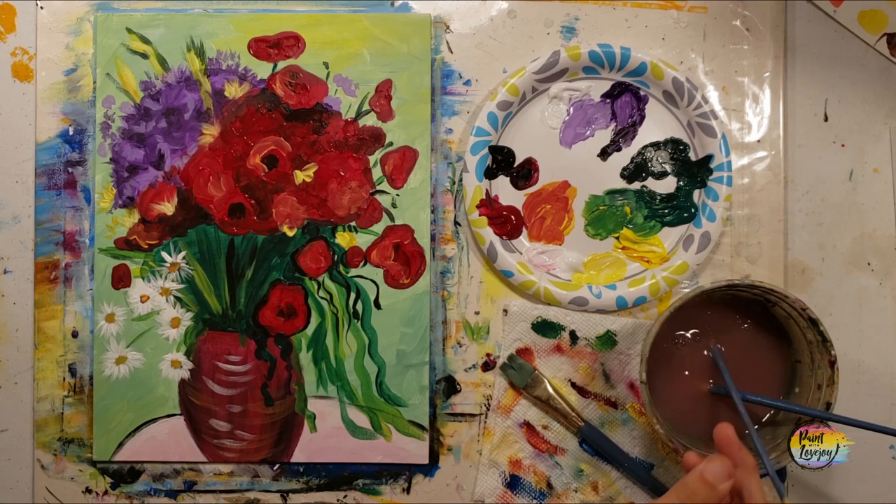Alright guys, great job. Thanks so much for painting with me. Don't wait too long to do your next painting. Until next time, cheers.